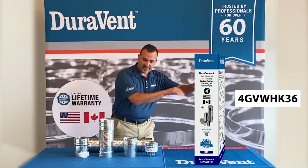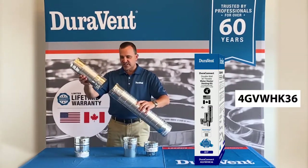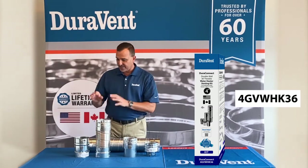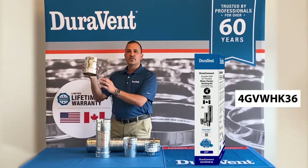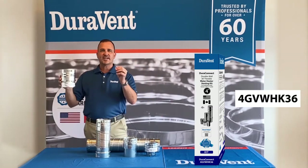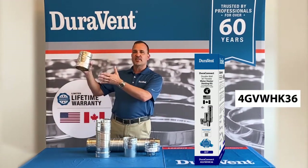This goes on top of the water heater. From there it has two pieces of flex that you can either use in conjunction or individually — together those are 36 inches. After that we do have a universal female adapter.